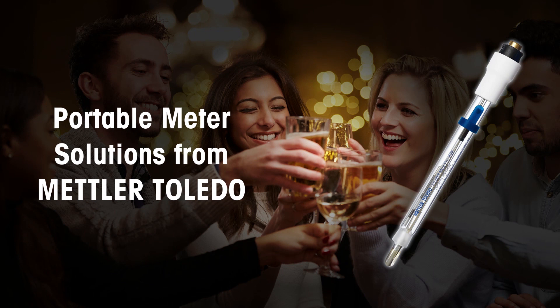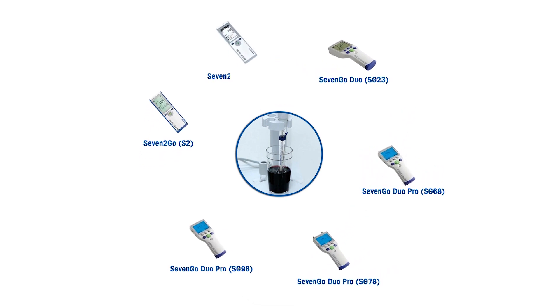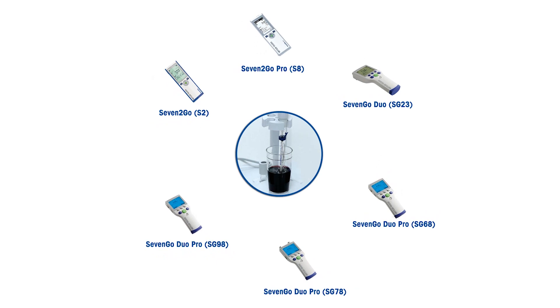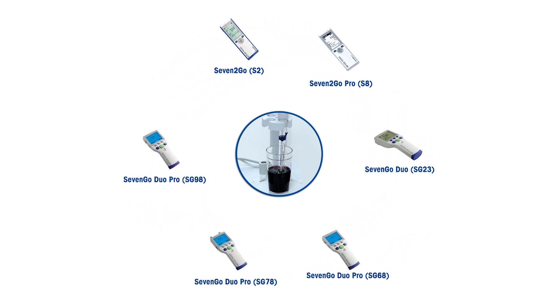Let's now look at some portable meters from Mettler Toledo. The sensors can be connected to single or dual channel portable pH meters, giving you the flexibility needed for inline measurements at various stages to get quick and accurate results.